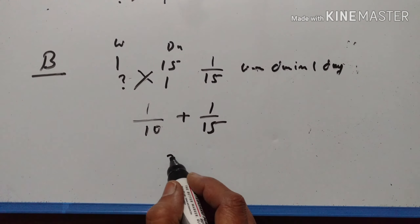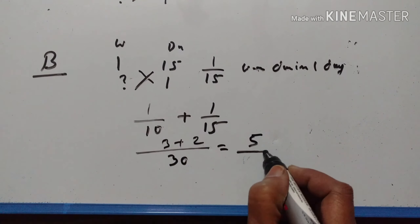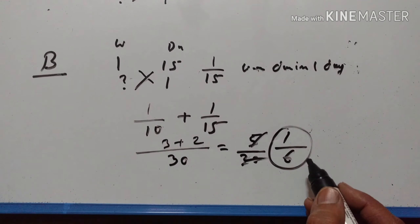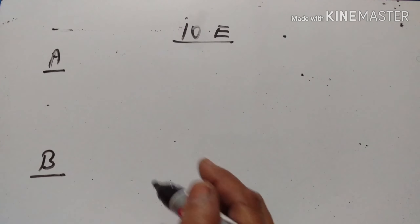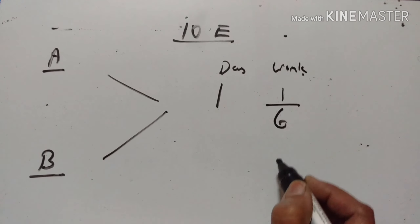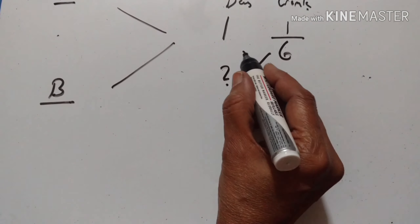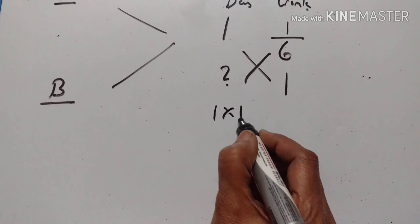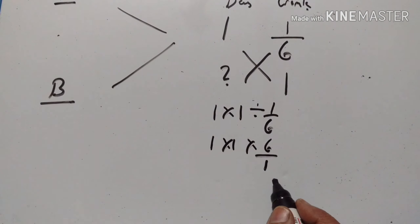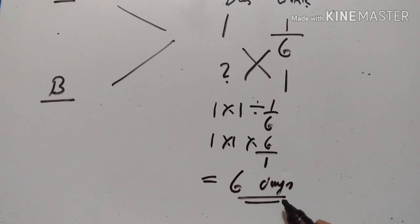1/10 plus 1/15 is equal to 5/30, which simplifies to 1/6. If they work together, they can finish 1/6 of the work in one day. To complete the whole work, the number of days is 1 divided by 1/6, which equals 6. So if A and B work together, they can finish the work in 6 days.